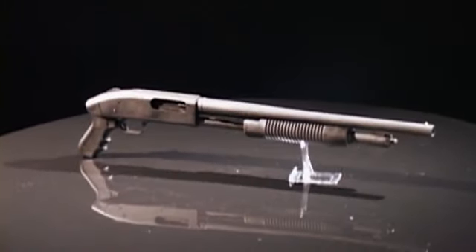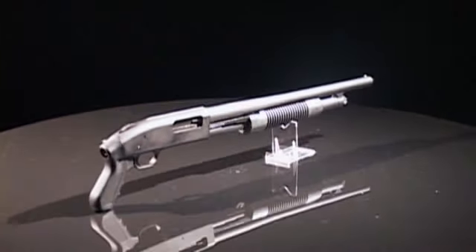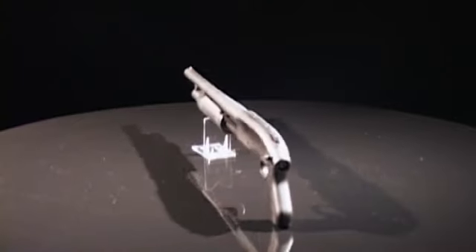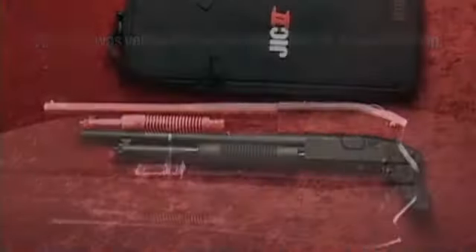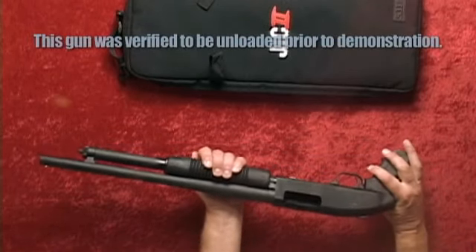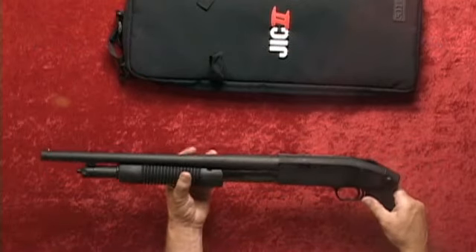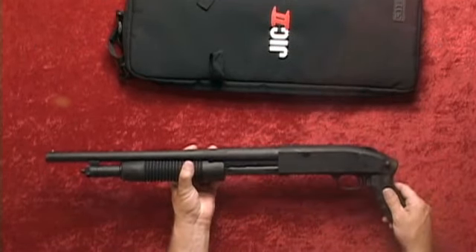For more than 90 years, Mossberg has been a firearms design leader. Whether it's survival in the backcountry or during a hurricane, you can never be too prepared for the unexpected. That's where the Mossberg 500 JIC, or Just In Case, comes in. The Mossberg 500 JIC Talo Special Edition is a 12 gauge shotgun that comes packaged in a custom 511 takedown sleeve with carrying strap.